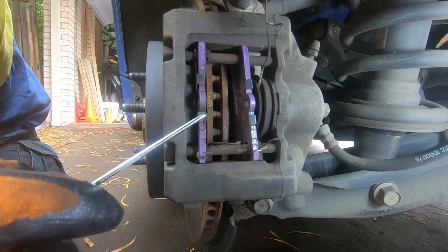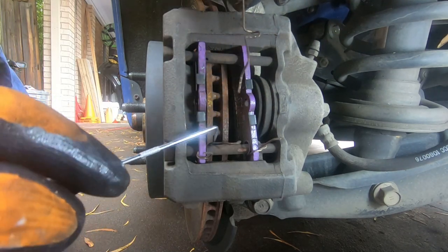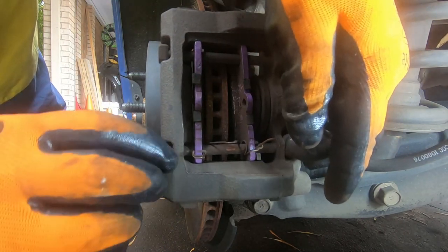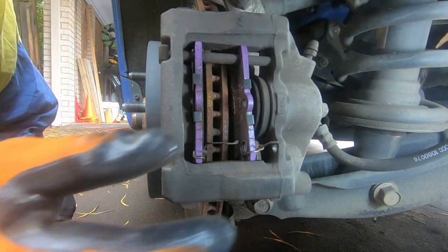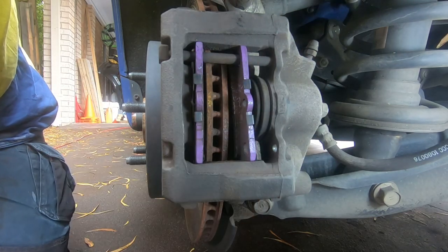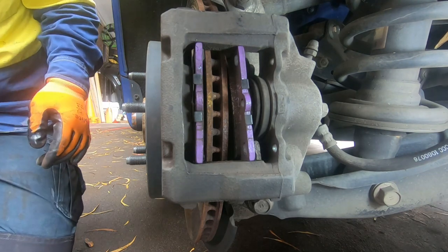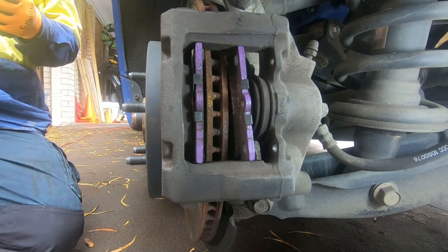We get the middle out, then the top and the bottom. This sits inside here, and these two clips sit inside these guide pins. With that out, we can take out our guide pins. Now we can release the 19mm bolts.